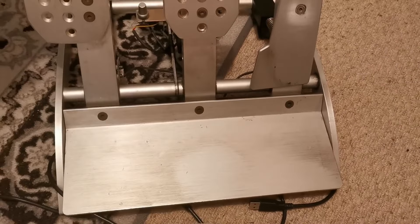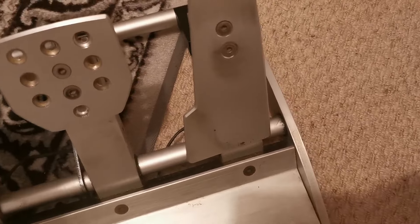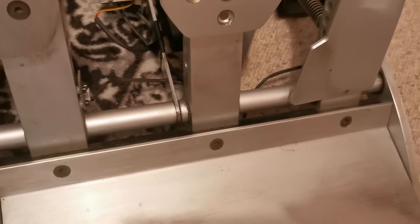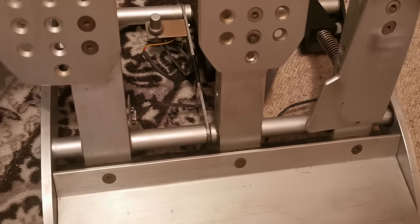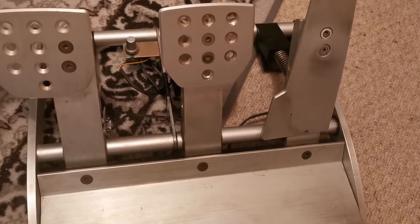I've had these now for about 15 years so they've done their life. Everything works fine except for the brakes — it's the wiring. I just need somebody who can solder a new bunch of wires in and fit a potentiometer equal to that one and these will work again. So I'm not going to throw them away but they're all but useless to me at the moment.